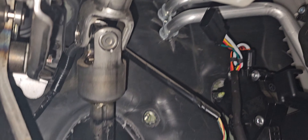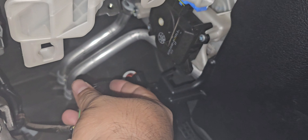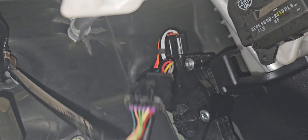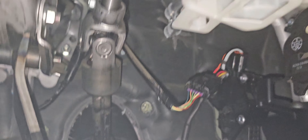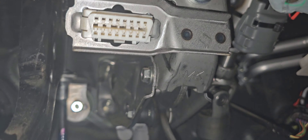Now that part right there is going to get plugged in with that. So now that's plugged in together, and we still have this one right here — it's going to get plugged in right there. Now everything's plugged in.